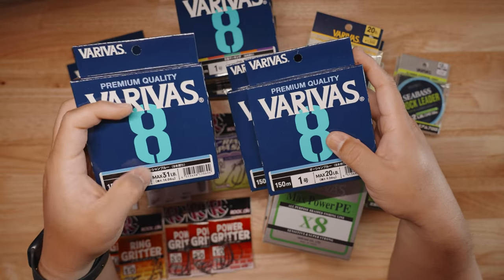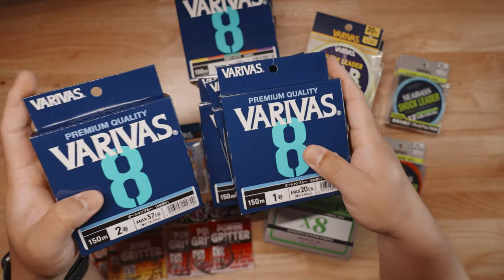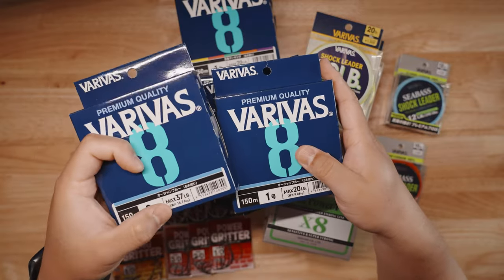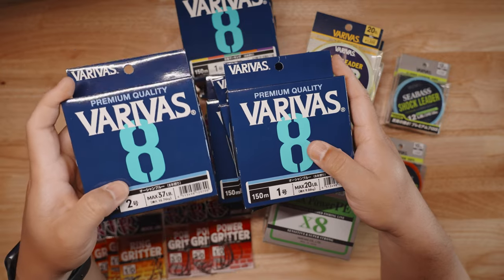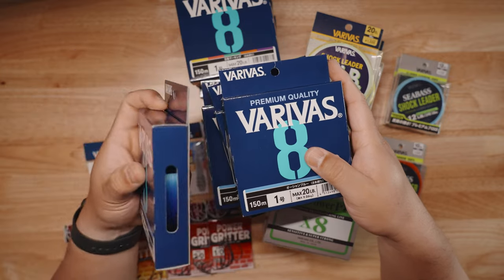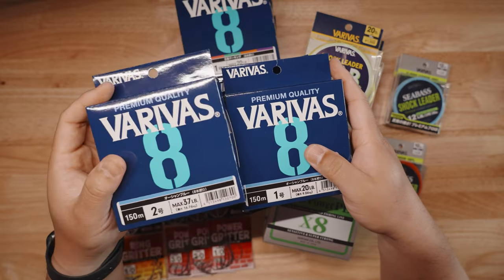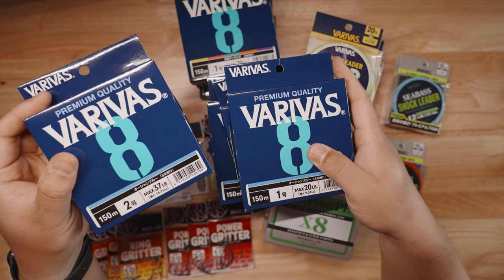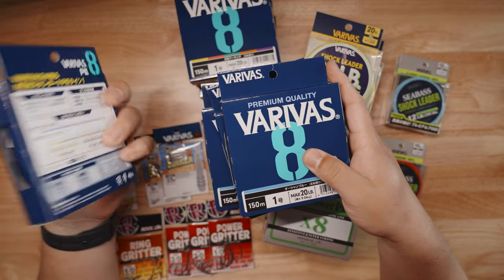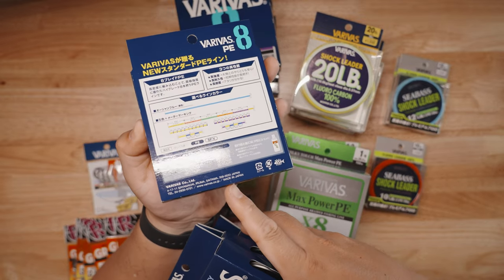The 1.5 is honestly probably equivalent to 10-pound Power Pro, but it's 31 pounds of drag force by comparison. The 2 gauge is max 37 pounds — if I'm going to be fishing the jetties, this is what I'll be using. It's probably equivalent in size and thickness to Power Pro 15-pound, but obviously much stronger and thinner. All made in Japan right there.